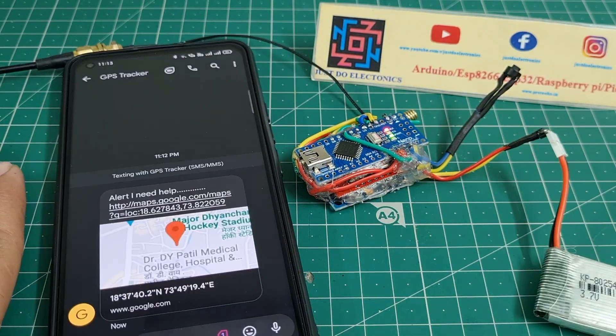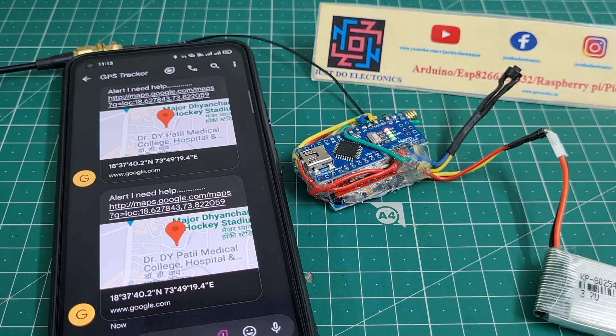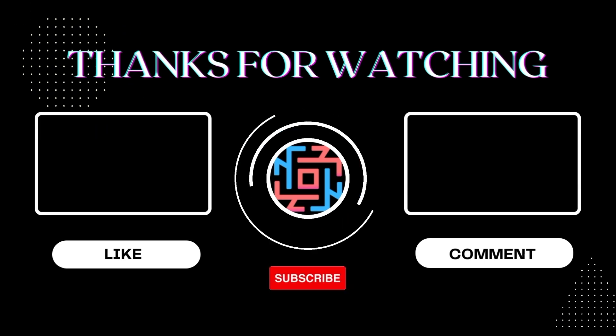After a few seconds the SMS will come again. I hope you like this video. If you like it, please hit the like button and share it with all your friends. If you are new to my YouTube channel, please subscribe and click the bell icon to get notifications first. Thank you for watching, have a nice day.